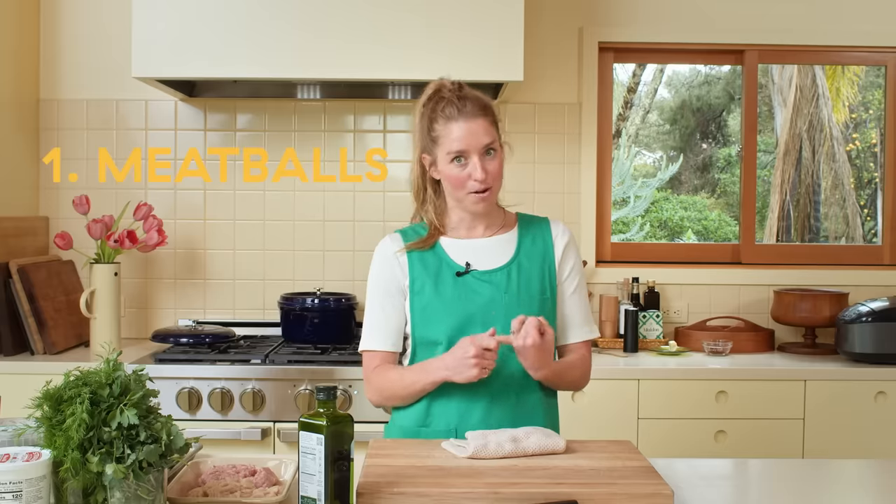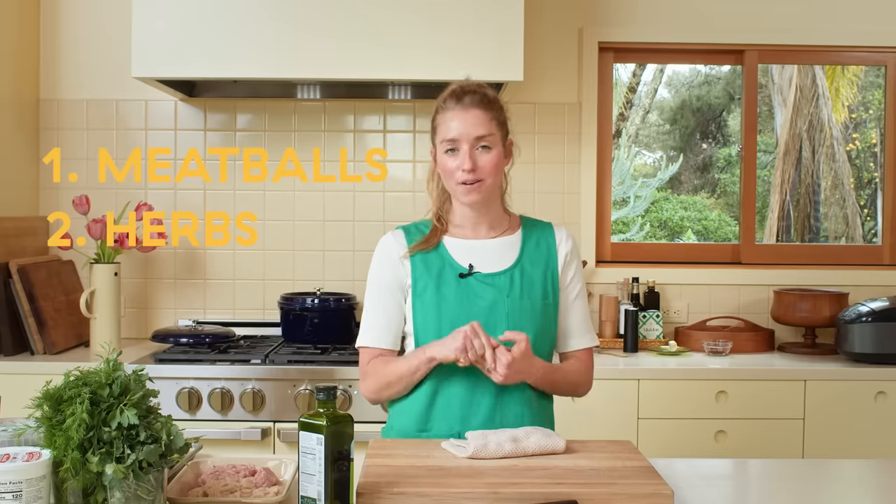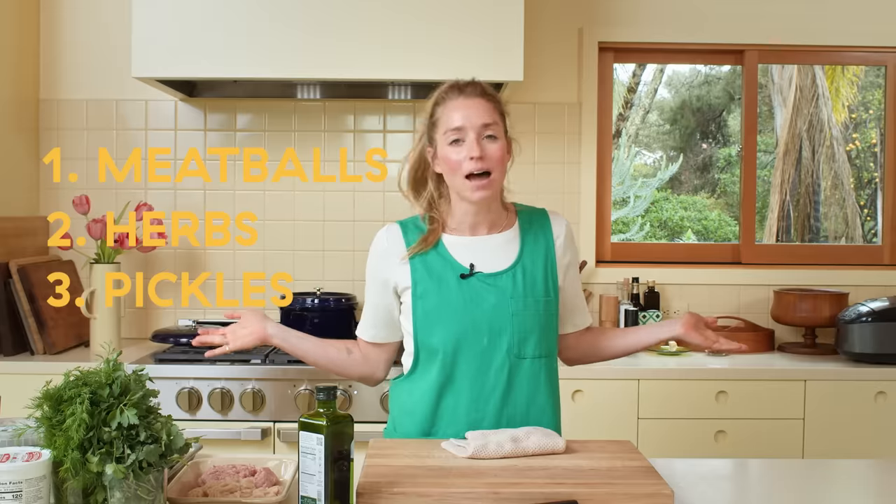The reason that I love this dish so much is it has three of my favorite things in it. One, meatballs — love. Two, herbs — use them all the time. Three, dill pickles. Everything's better with pickle.